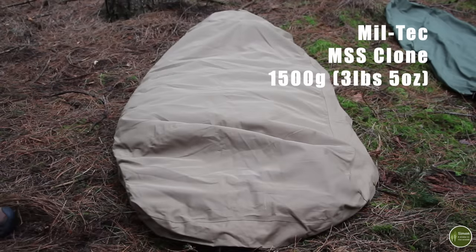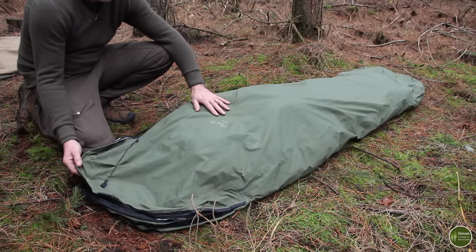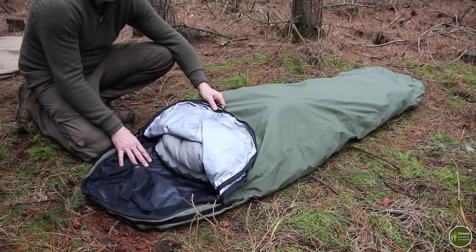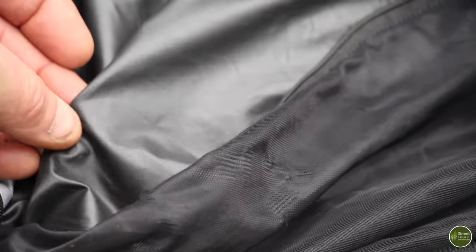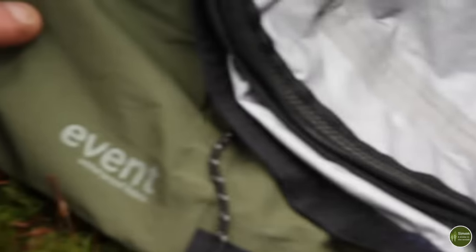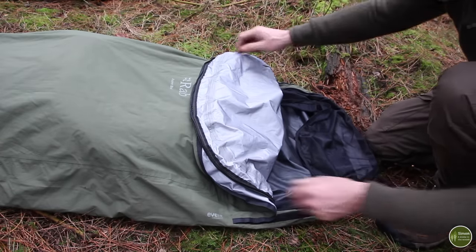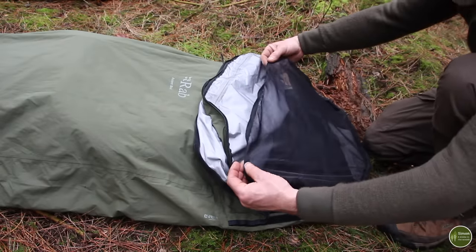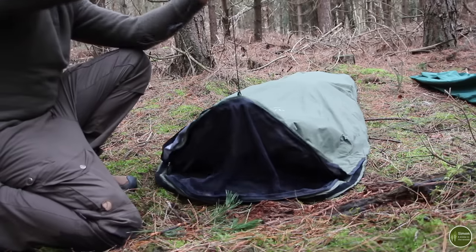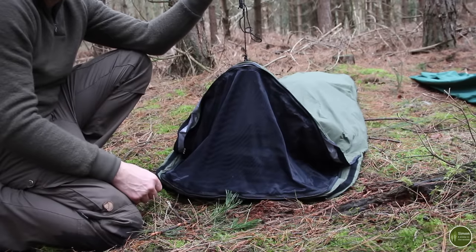Next is the Rab Ascent bivvy — a huge thank you to Jay who sent this to me as a gift. It's the lightest bivvy bag I have, weighing under 700 grams, so it's ideal for lightweight trips where you want to keep a low profile. The bottom is a lightweight waterproof nylon and the covering is eVent, which is waterproof and breathable. There's a zip running all the way around with a Velcro storm closure, a removable mosquito net you can zip in or out seasonally, and tie-out points at the opening so you can attach it to a tree for extra summer ventilation.